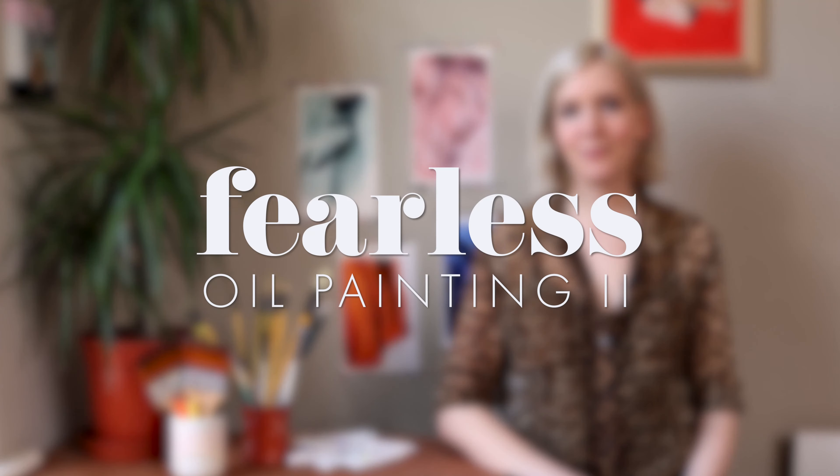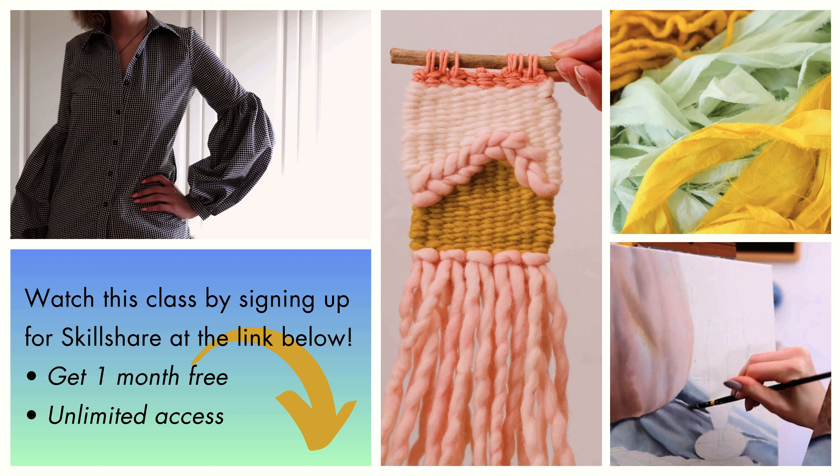So grab a brush and come paint with me. Unlock unlimited access to this class and thousands of others by signing up for Skillshare at the link in the description. Your first month is free, and you'll be able to view this entire course in full. See you there!